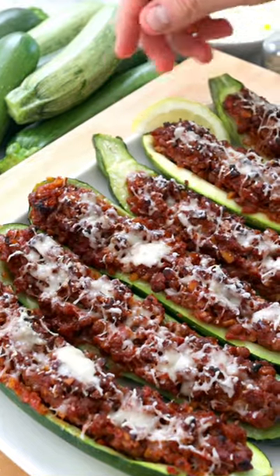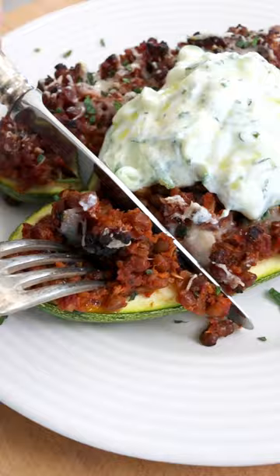These are zucchini boats — crisp tender zucchini stuffed with a meaty lentil filling. Wow, they're delicious!